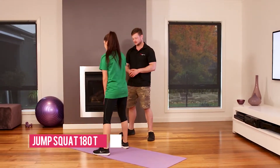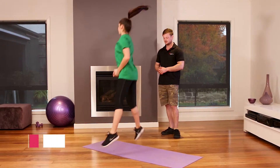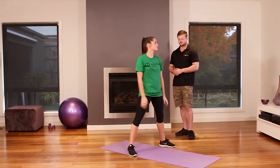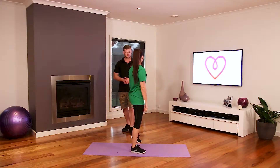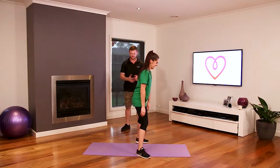Next we have a jump squat with a 180 turn — jump squat and then jumping, good, 180 turn. And if you're feeling extra frivolous you can do a 360 turn. Give it a shot, why not? Just try.